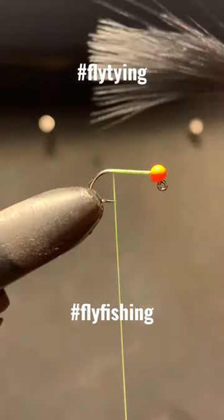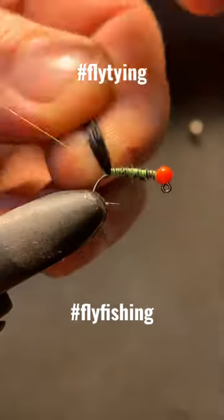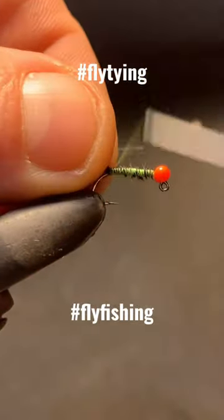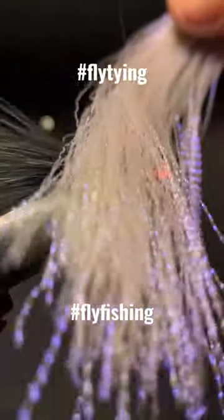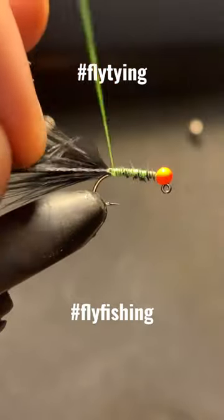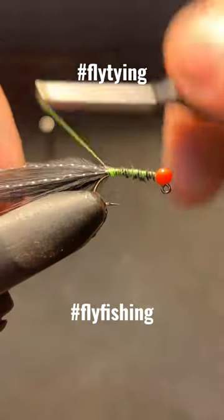Black marabou tail. Classic. A little bit of a vibrant colored thread probably doesn't hurt, although it's not going to show much. Crinkle flash — double a little strand into each side of the tail. Cut it just short of the length of the marabou.